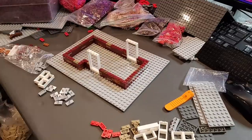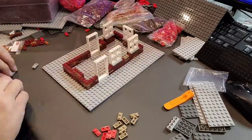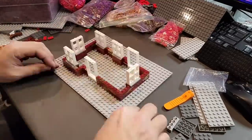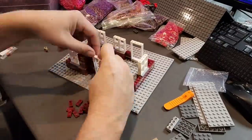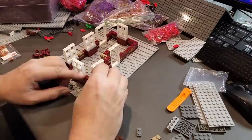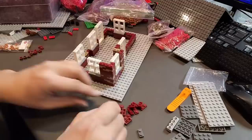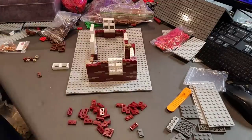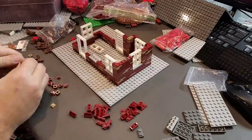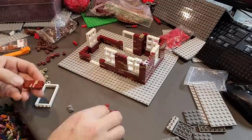What I'm doing for this particular building to give it the appearance that it has is I'm building everything with one by two plates, and I'm using a combination of colors. I am using dark orange, dark tan, dark red, and also reddish brown plates. That's helping to add to the effect of the brick look. It is very time consuming and it is a little bit stiff on the fingers, but the finished product looks really amazing.